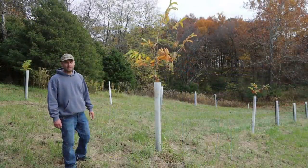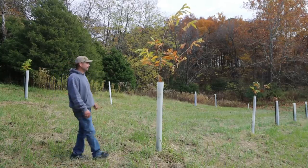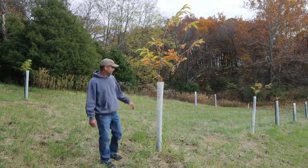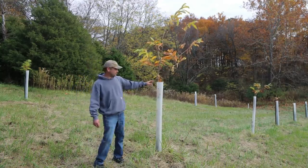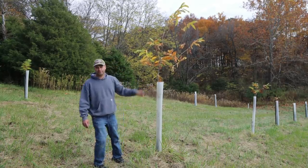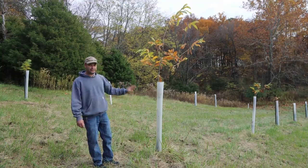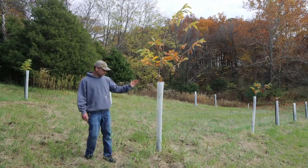Back in 2017 we planted 14 chestnut trees going down this hillside, and this one here is the biggest — it's probably at least 10 feet tall, a nice healthy chestnut tree. It's free-standing now, not attached to the post anymore. The tree tube is designed to last at least seven years, so we're going to leave it on for a few more years to protect the trunk, then once the tree is bigger we'll just cut the tube off.